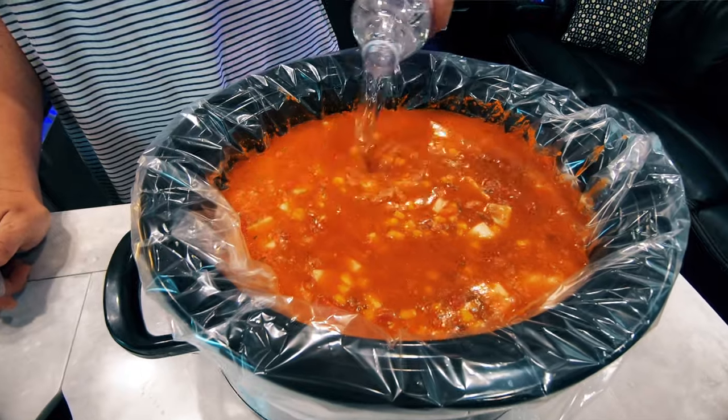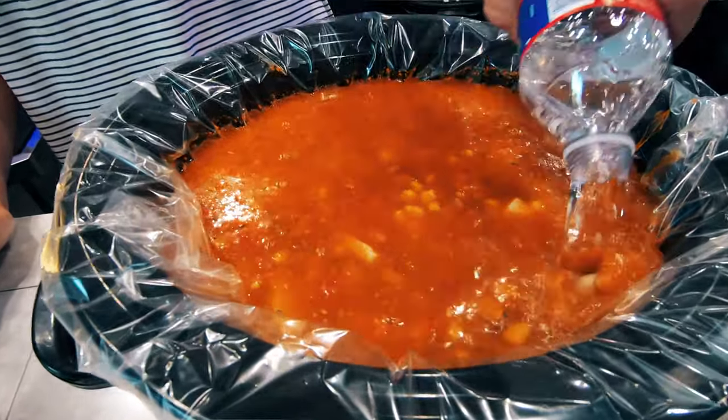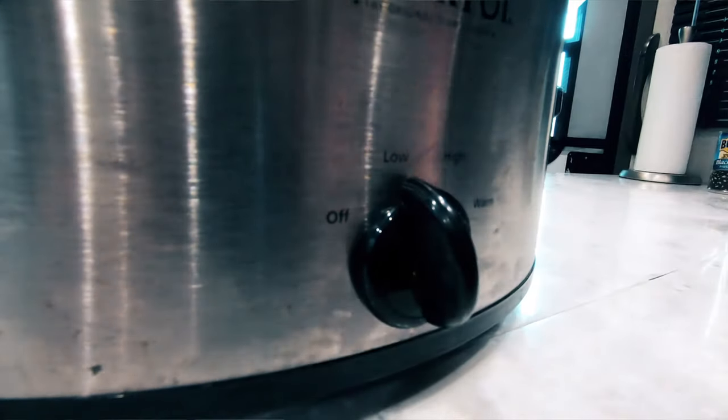We usually use two bottles of water, but use your best judgment when filling it up — you don't want it overflowing when you put the lid on. Once all the ingredients are in the crock pot, place the lid back on and turn the dial down to low, then go enjoy your ride. If cooking on low, it needs to cook for eight hours. This is a perfect meal for long days of trail riding.